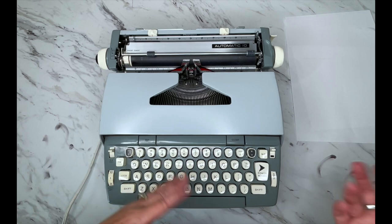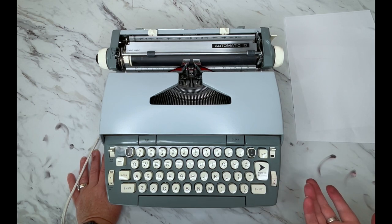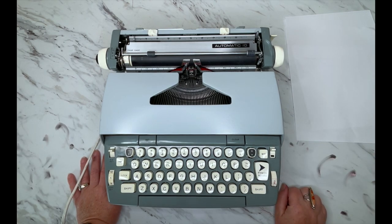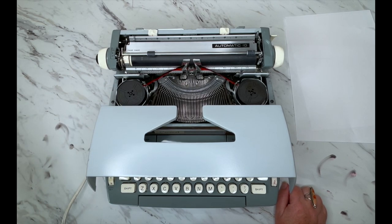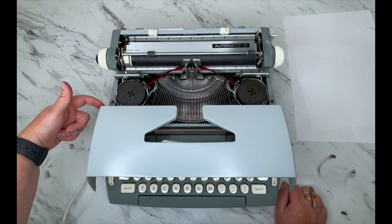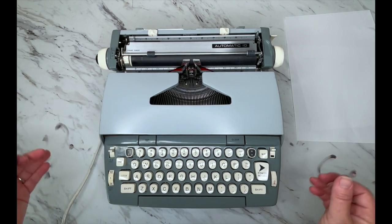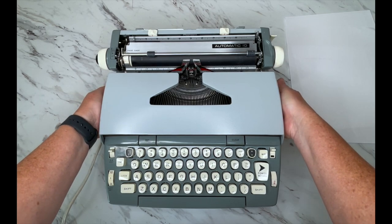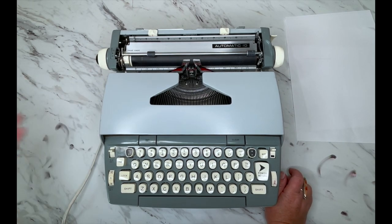You turn it on with the power switch on the side. On these electrics I always let it run for about 15 seconds just to get the motor and everything to engage. Your motor is right here. Do you hear that rubbing sound? That's rubbing against this piece right here — sometimes you will hear that when the cover is closed.